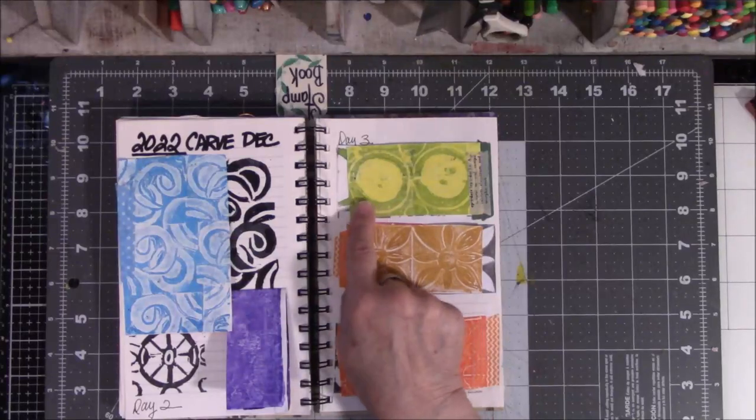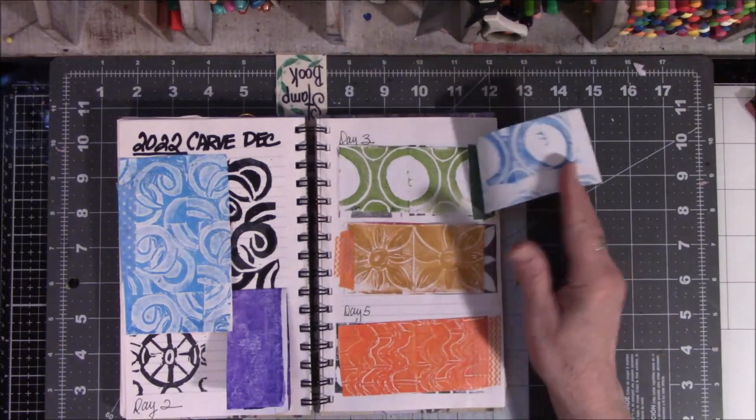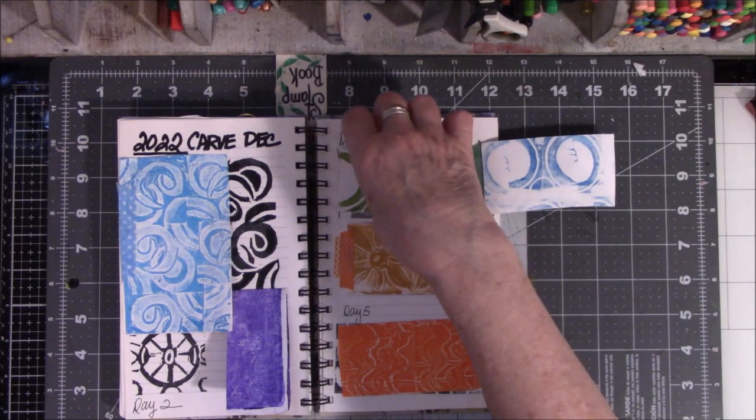This one is one of the ones I really love where it's like only half, and then two halves equal a whole. I had a good time with this one.